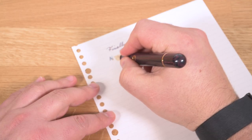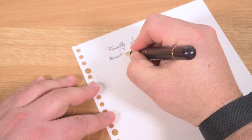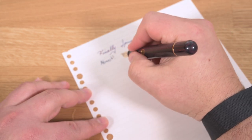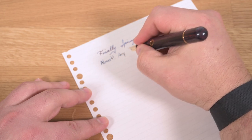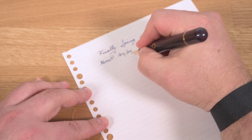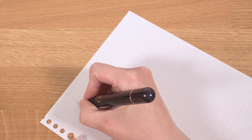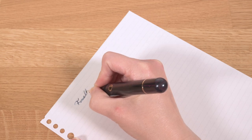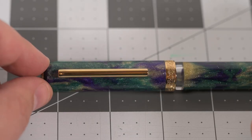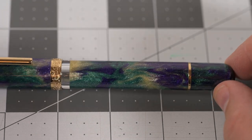This pen is slightly larger than your average modern pen. I wear a men's large glove for reference. The cap doesn't post, but the pen body is large enough to be comfortable unposted, but not so large that it's unwieldy for smaller hands. Here it is in my wife's hand, and you can see she's able to use it without any problem. The weight of the pen is solid without being heavy.